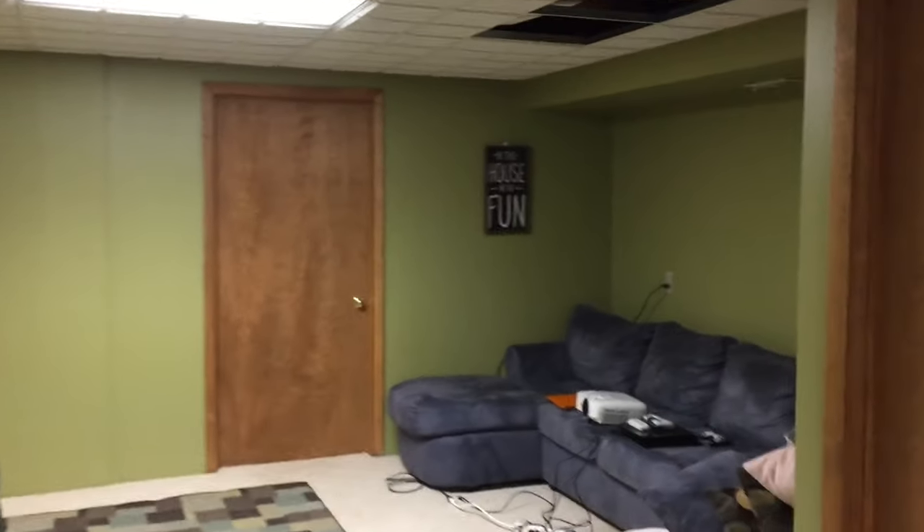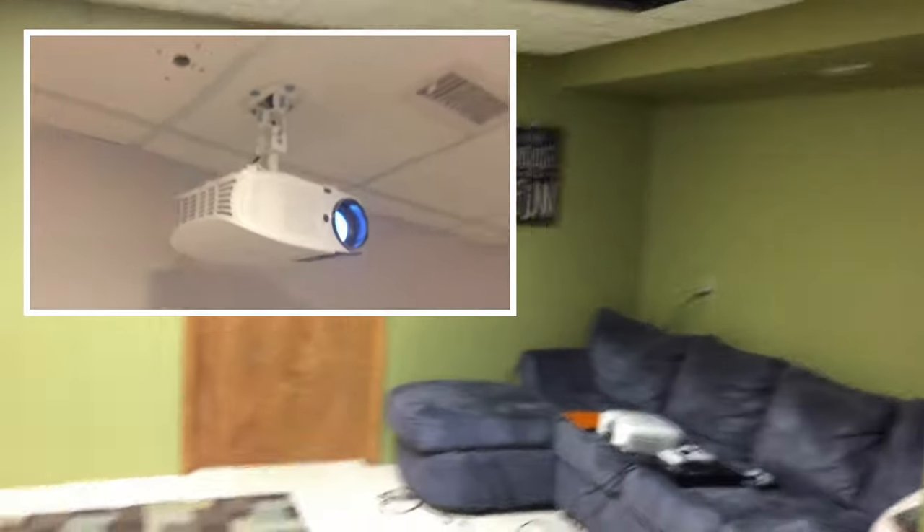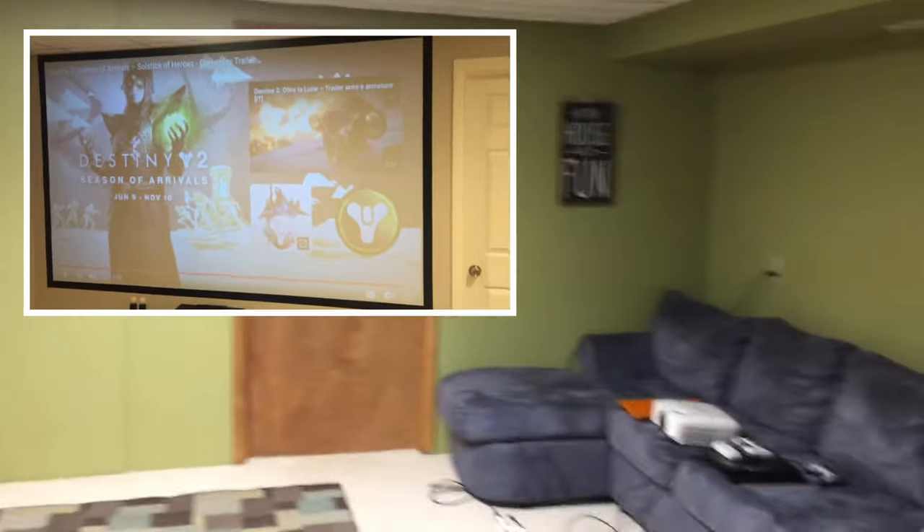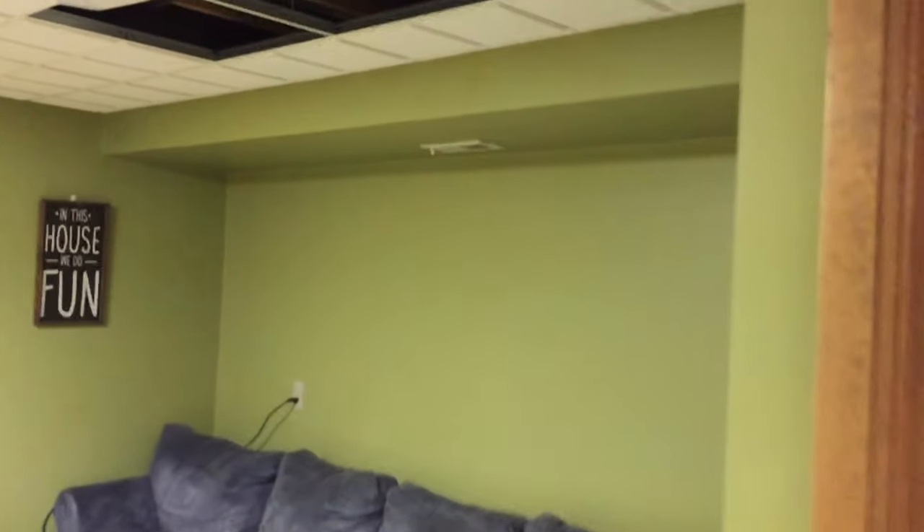What's up everyone, welcome to another video. A few years ago I replaced my TV with a home theater projector, which has been awesome. Watching movies and playing video games on a 10-foot screen never gets old. In this video I'm performing a new install, and I will show you the full process of installing a home theater projector from start to finish.